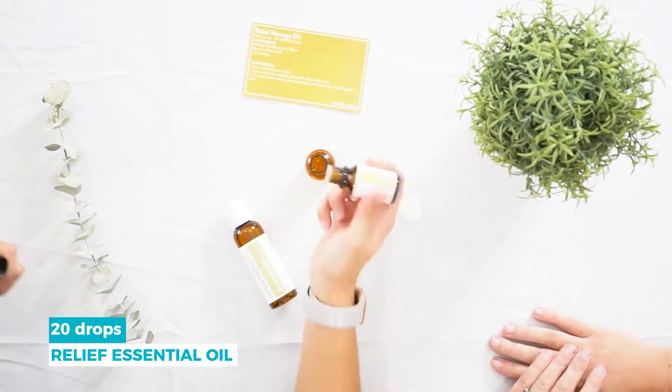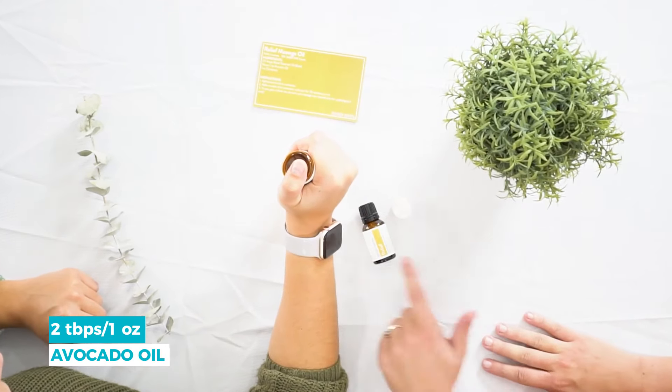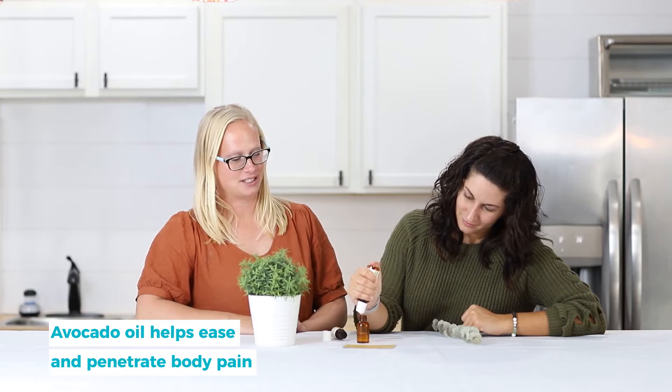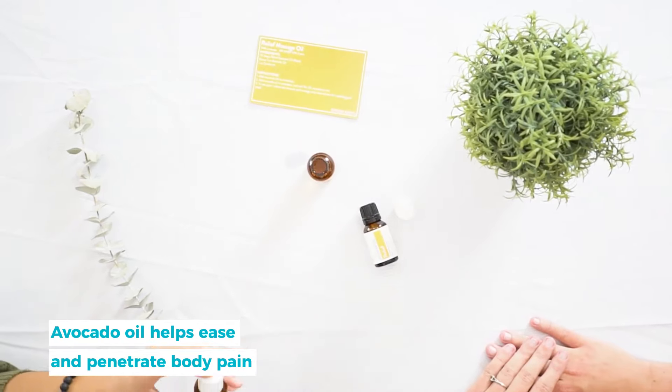You'll need two tablespoons of the avocado oil, which is one ounce, so she's just going to go ahead and fill that up. Avocado oil is really nice for massages because it helps penetrate through the tissues to help reach that deep-lying pain.